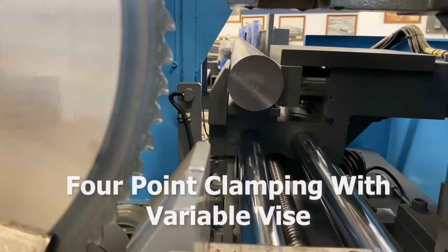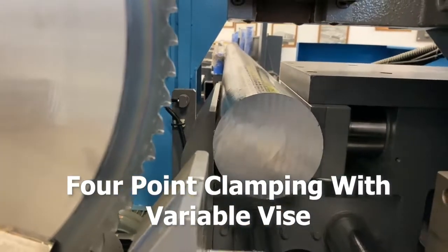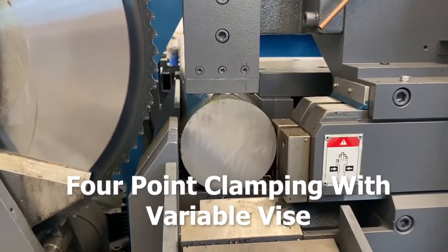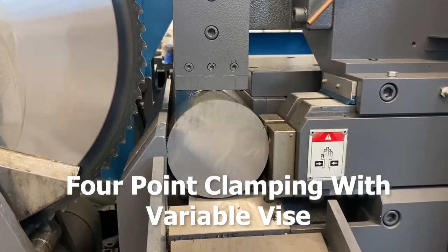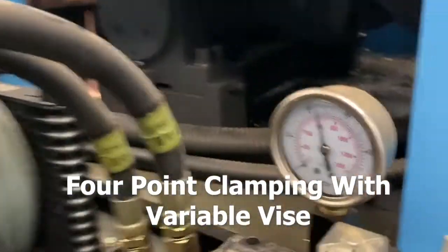Four-point clamping with variable vise. Maximum part clamping is achieved by the use of a split front vise, forward vertical hold-down, and an index vise, eliminating the possibility of material slippage and ensuring square cuts. Variable vise pressure will prevent distortion in thin wall tubing.